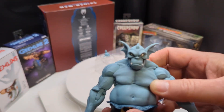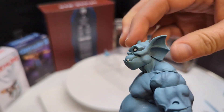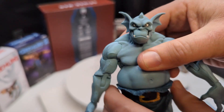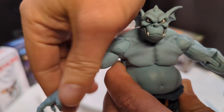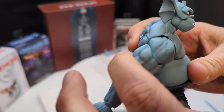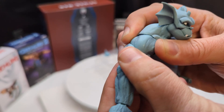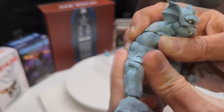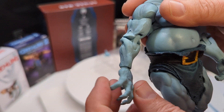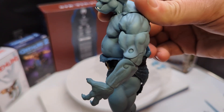Let's check out some of the articulation, starting with the head — we've got tilting forward and back, and obviously left and right. The shoulders have lateral movement. There's a decent range of motion back and forth, plus a separate joint that lets you angle the arm a little bit — I like that. There's also a double elbow joint, a flexible wrist with left-and-right hinge, and you can angle the hinge on the hand.